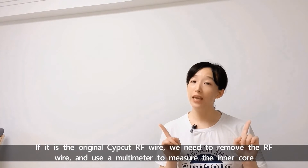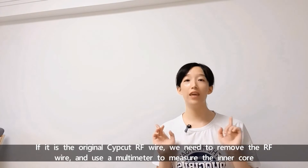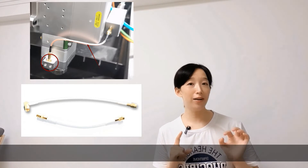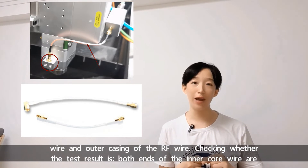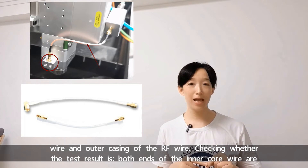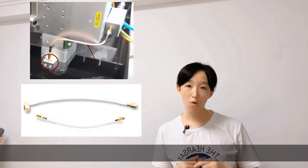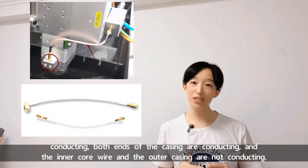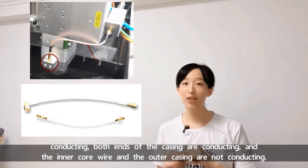If it is the original SAFECARD RF wire, we need to remove the RF wire and use a multimeter to measure the inner core wire and outer casing of the RF wire, checking whether: both ends of the inner core wire are conducting, both ends of the casing are conducting, and the inner core wire and the outer casing are not conducting each other.